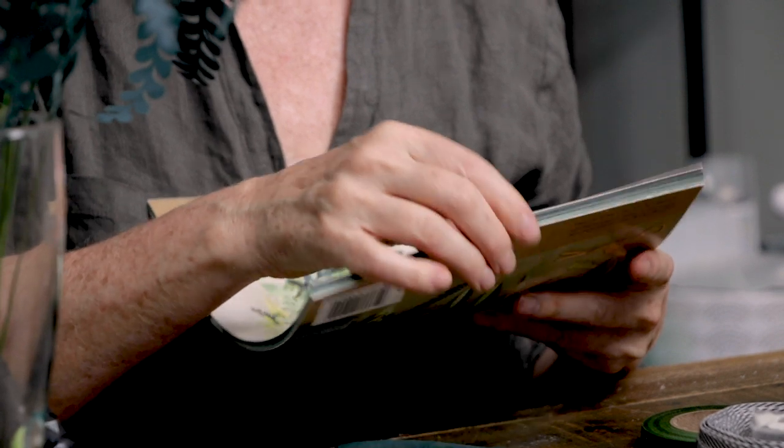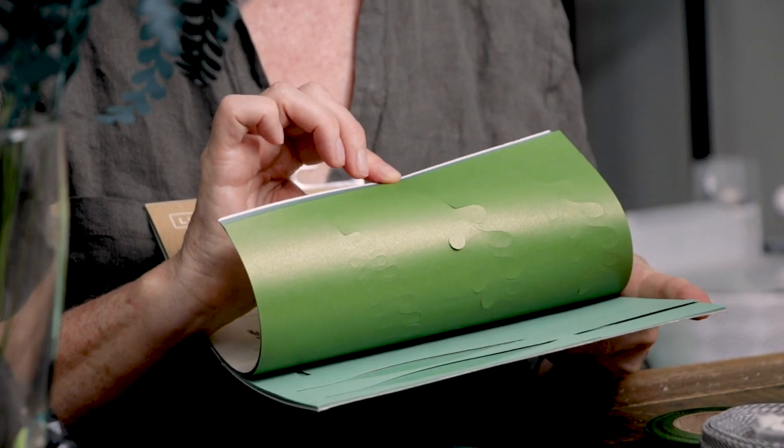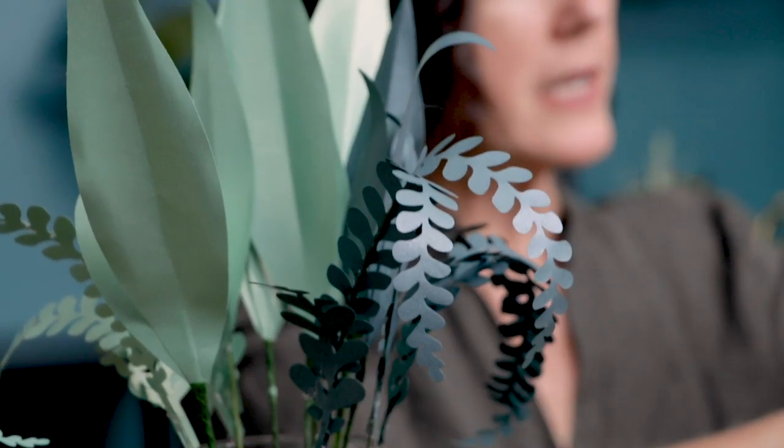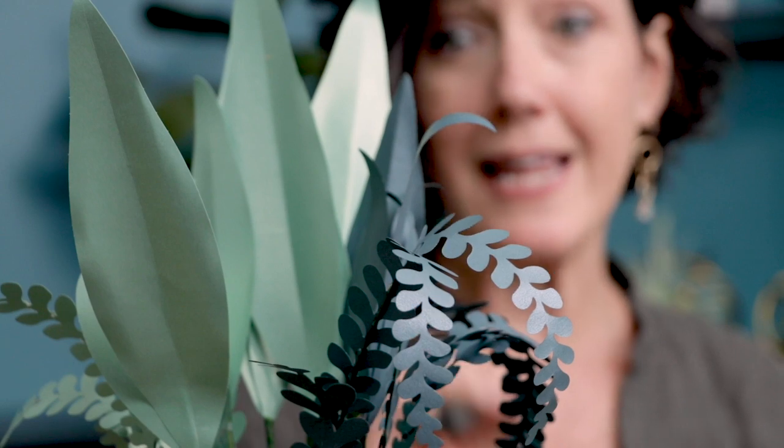The last part of greenery I'm adding comes from the ferns and eucalyptus pack. You'll notice there are different colors in this pack: true greens, some with more yellow, and then we have this blue and teal. I pulled out the ones that are almost an aqua color - the ones I really wanted in this bouquet when I looked at all the parts and pieces together.